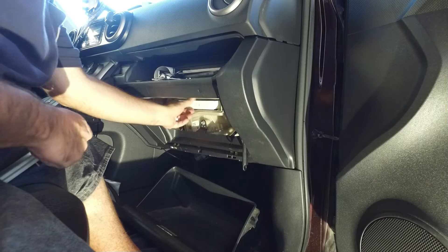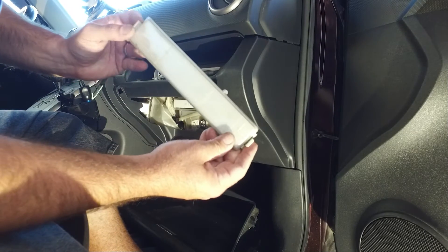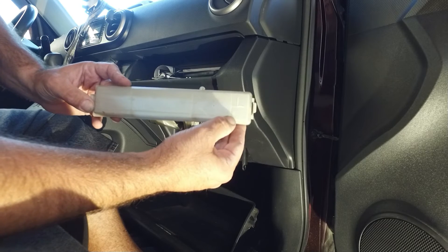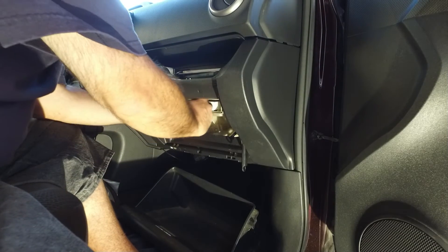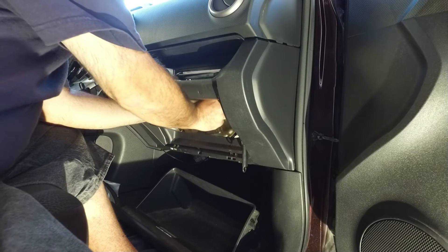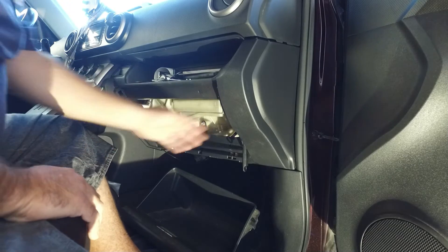You slide the new one in. You put it back in just this way — it even says 'up,' just like that. You slide this little tongue piece right back into the little slot over here. Just hinge it shut — you hear it click, just like that.